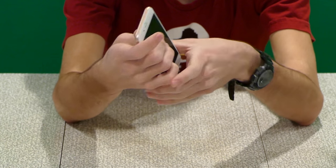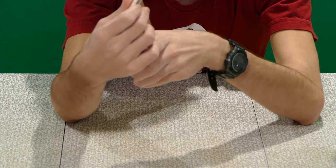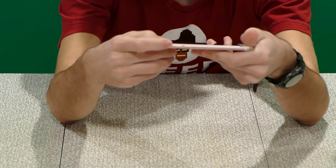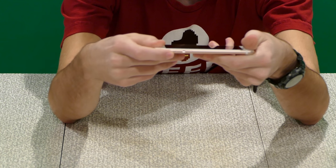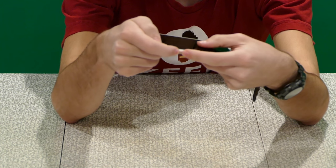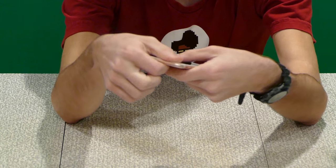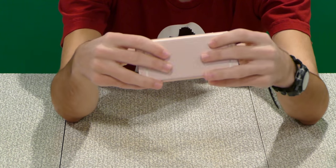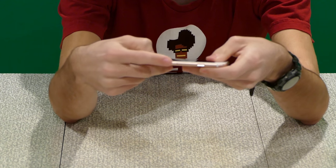The top of the phone has absolutely nothing. On the left side of the phone, we've got the notification switch so you can turn the ringer on or off or set it to vibrate with that switch, and volume up and volume down on that side. On the other side, we've got the power button, which is on the side of the iPhone now as I recently learned, and then the SIM card tray right there.